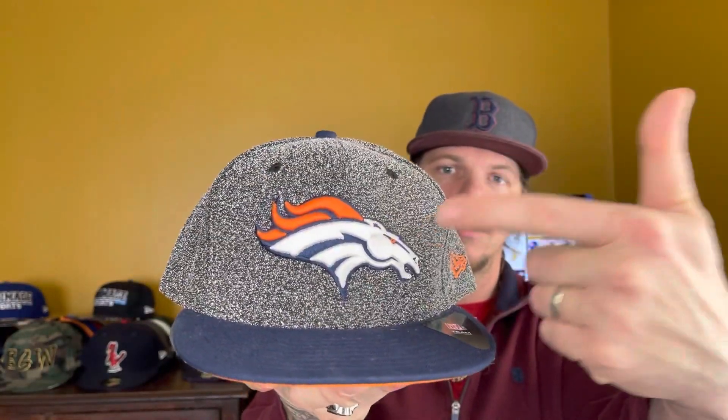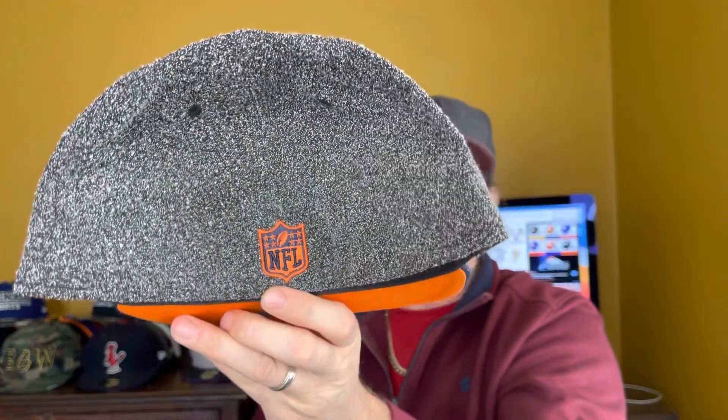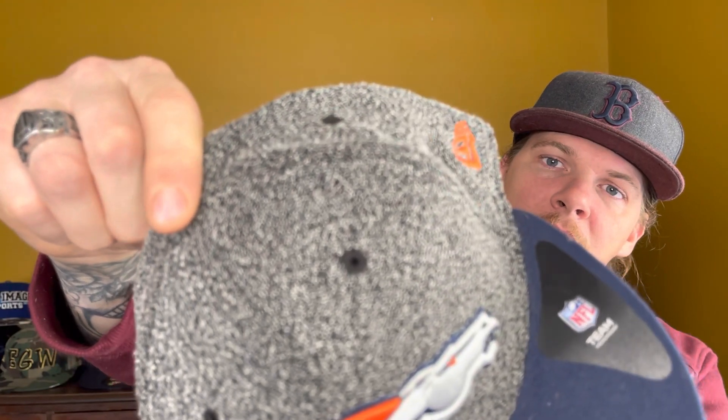That's actually a limited hat, one of 300 — these are custom pieces made out in Colorado. Which brings us to the newer current Broncos logo. This hat is sick though — I think it's called snatched wool. It's got that orange UV with the matching New Era, and if you look at the back there's the NFL logo. It's got that bright orange pop — the wool gives it like this heather look. Pretty sick.